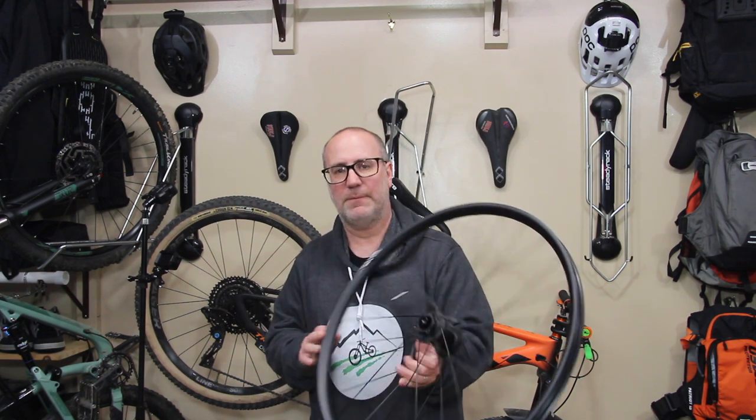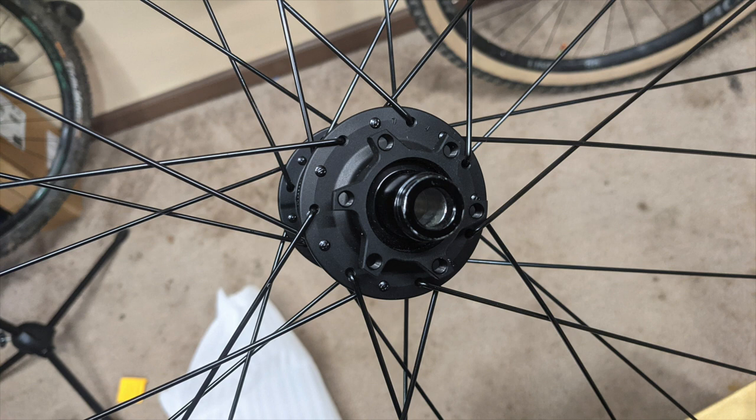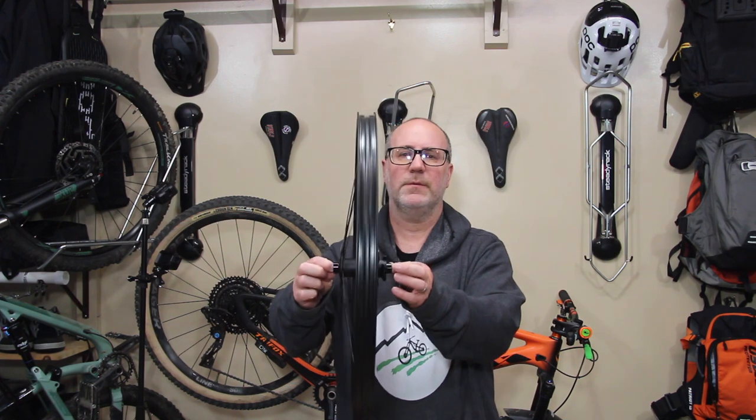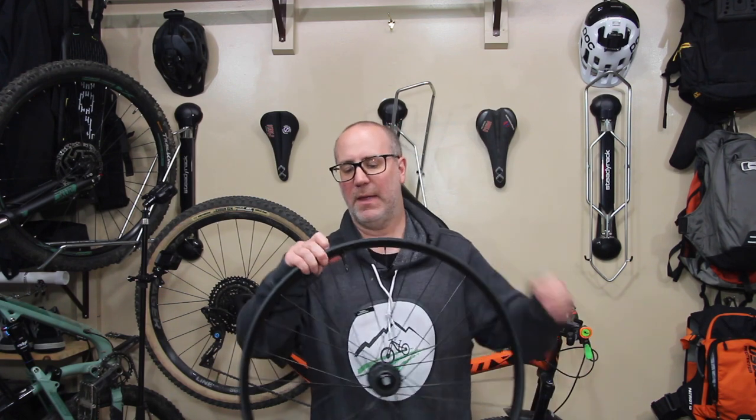I should have said this earlier — these are both boost. The hubs are also both six-bolt rotor. Through axle front and rear. Just another really, really nice wheel. Same thing — it comes with the valve stem and the plastic insert already installed.